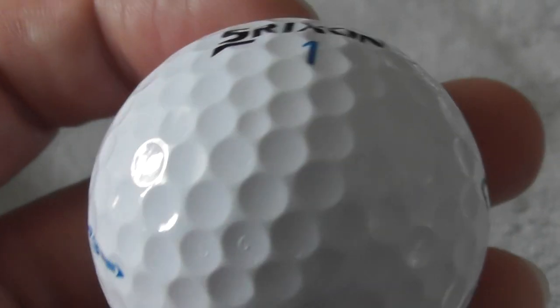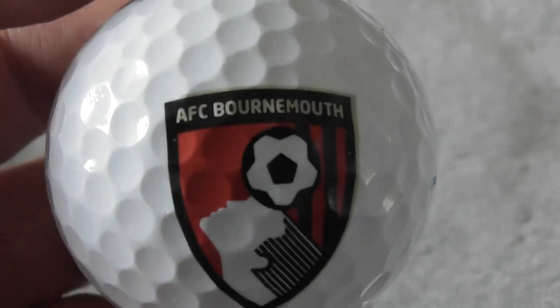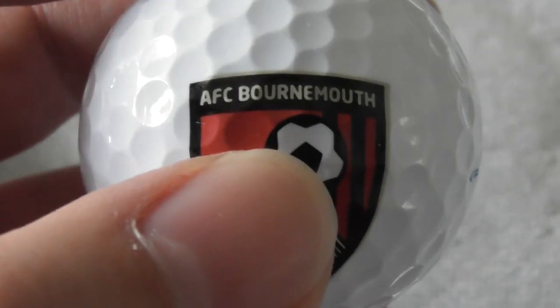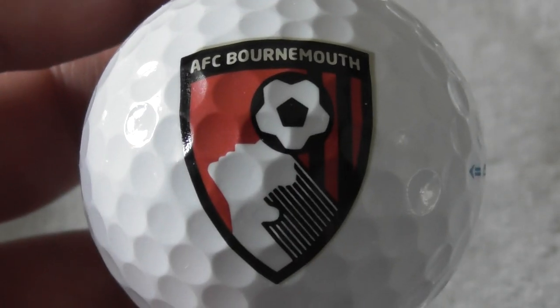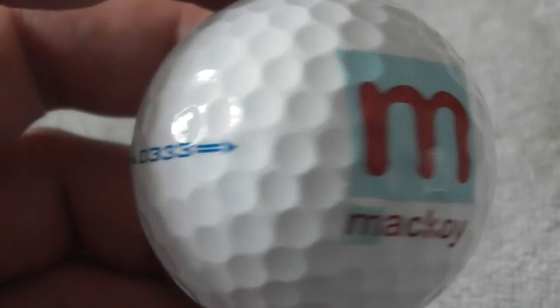This one has got two logos. RFC Bournemouth — well, that's clearly English, Bournemouth on the south coast. Oh, sorry — AFC Bournemouth, so some football club from Bournemouth. Somebody heading up the logo on that side, and on the other side it says McCoy — not sure what McCoy is. Ball's in perfect condition — that's a good one.